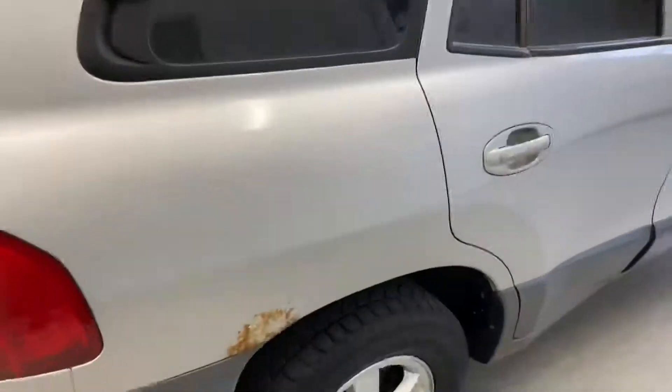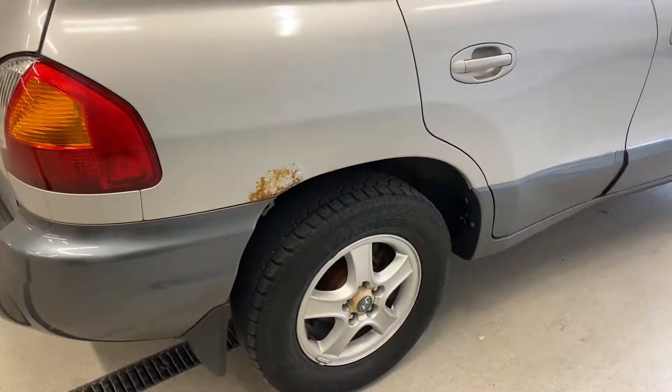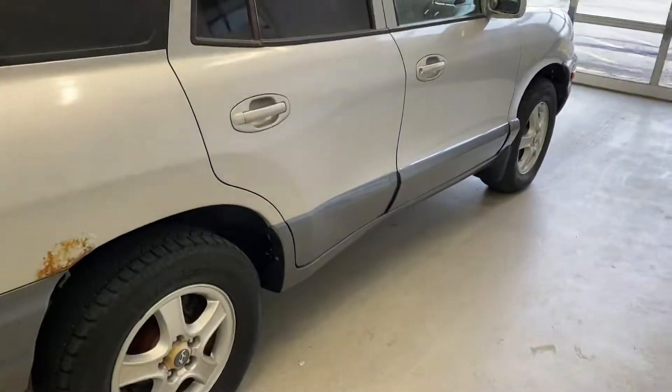There is one thing wrong with this vehicle that I will point out: in the good old state of Nebraska we do have just a little bit of rust starting back here in this rear quarter panel, but so far that's about all I can see on this vehicle.